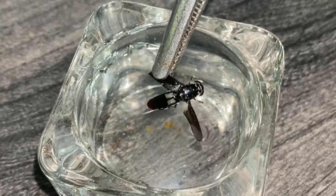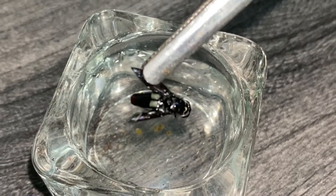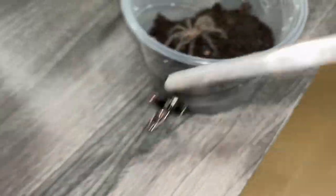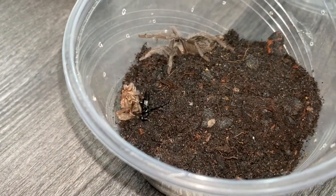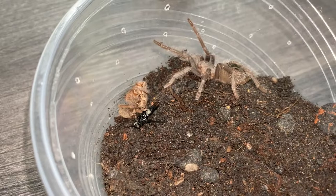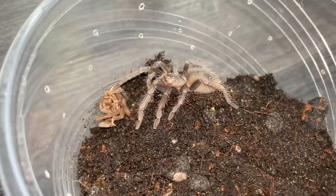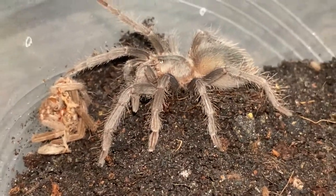Whoa, look at that — I think he can actually fly! Look at his wings, they're vibrating. Oh my gosh! And look at the white thing on his abdomen — that is so cool. I think this one will fly, so come on tarantula, I hope you grab it quick. No no no, come on, don't let it fly! Grab it — yes! Come on, you got this, grab it! I need you to grab it — yes!